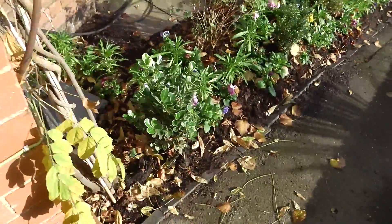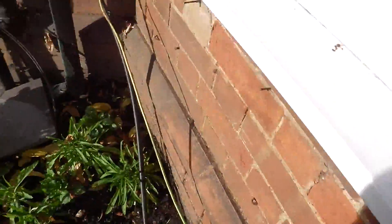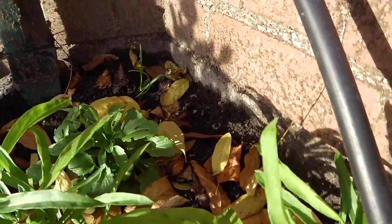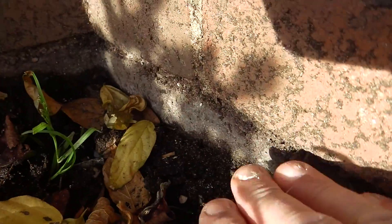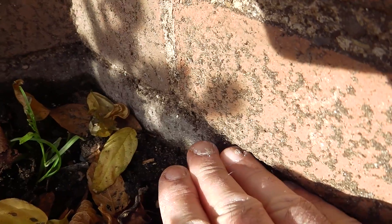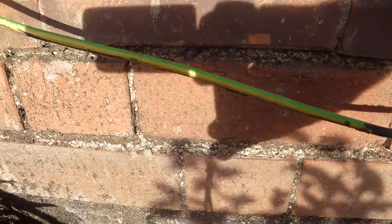Just to conclude the issue outside: despite the strong sunlight, you can hopefully see the height of the soil and the top of the blue brick - no more than a couple of inches difference between the two. Look at all that mud that's been splashed up on the wall, breaching the damp proofing.